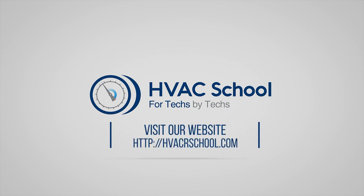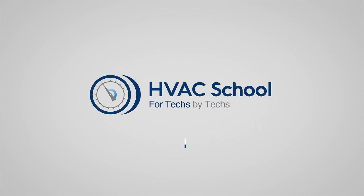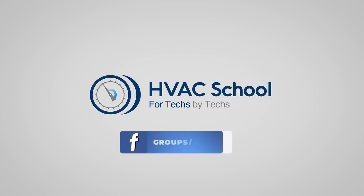HVAC School is far more than a YouTube channel — you can find out more by going to hvacrschool.com, which is our website and hub for all content including tech tips, videos, podcasts, and much more. You can subscribe to the podcast on any podcast app, and join our Facebook group if you want to weigh in on the conversation. Thanks again for watching.